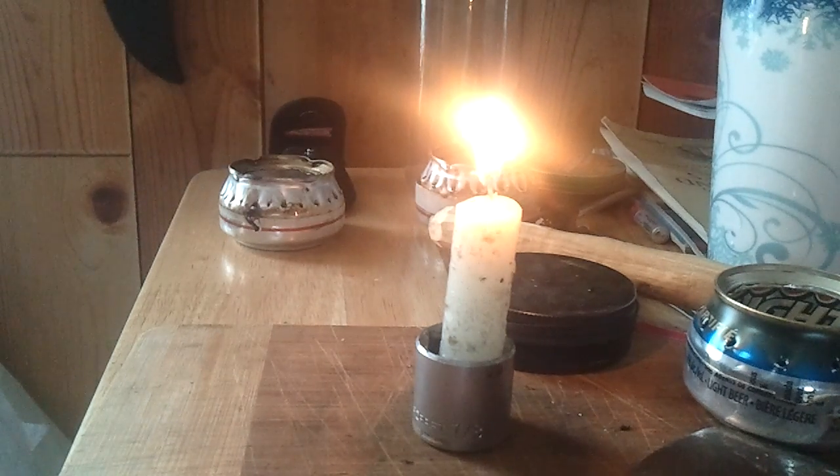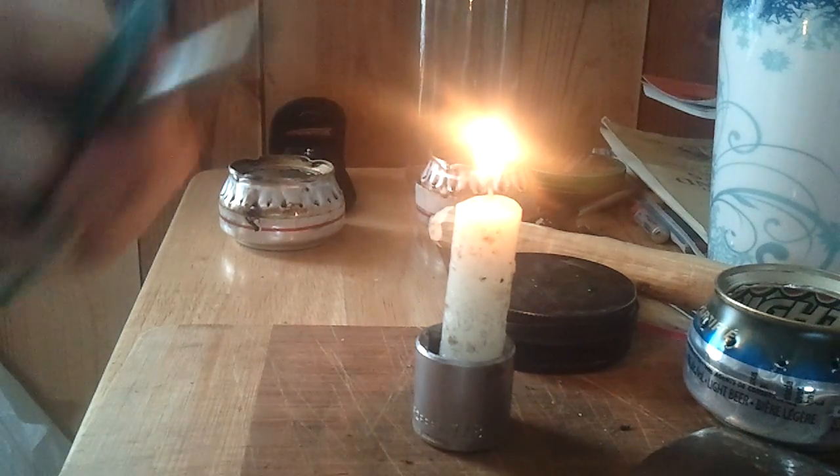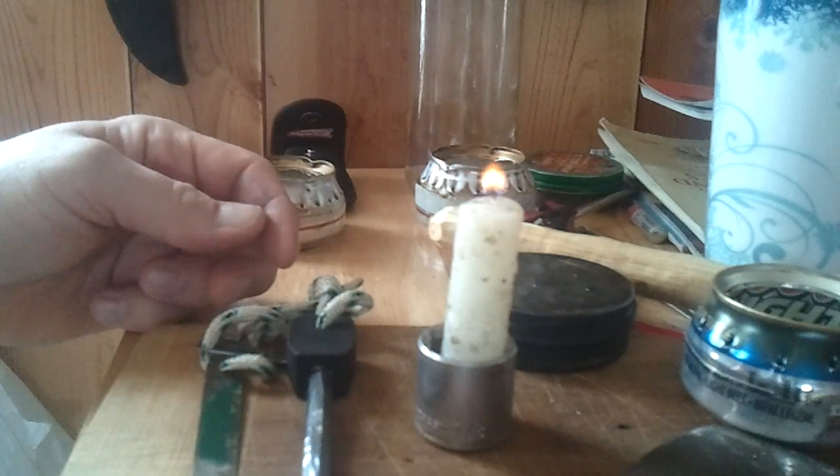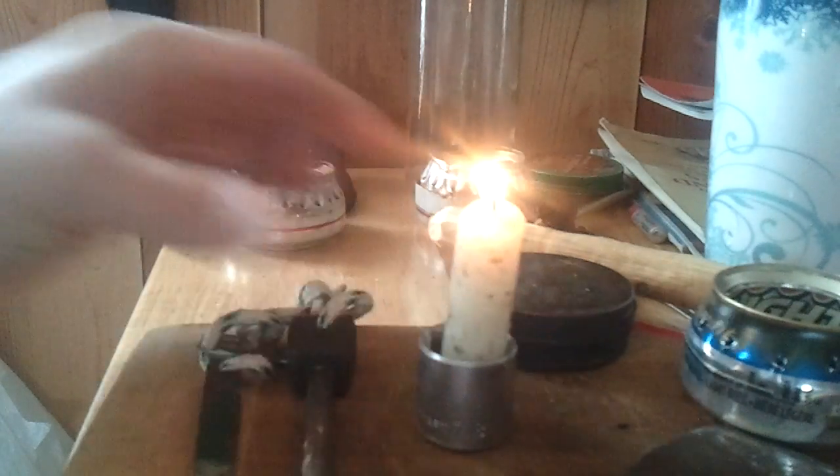There you are. Now you have fire. That's with a Verosium rod. Cool.